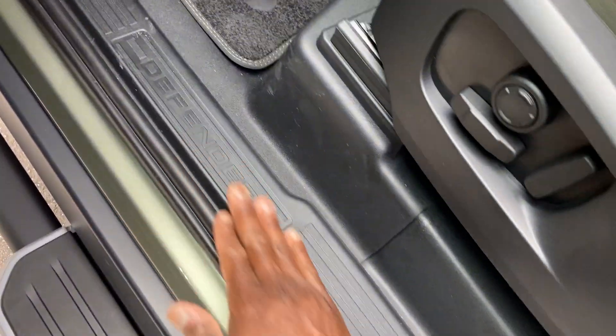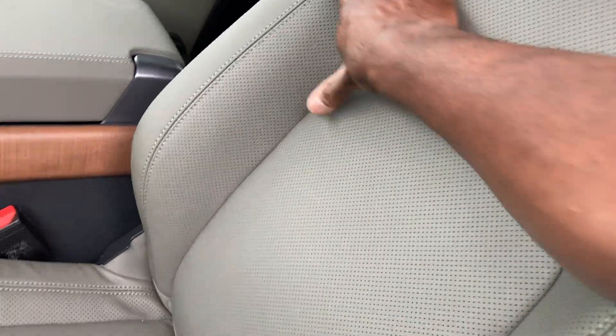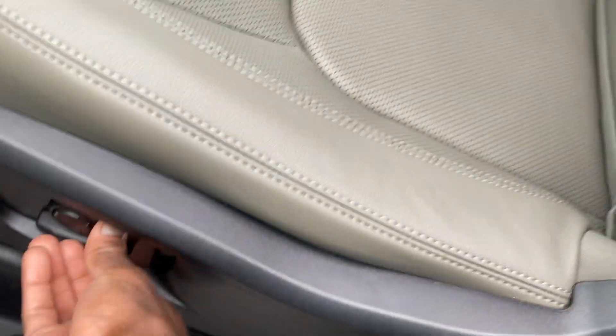Step inside this bad boy — check it out. Defender on the side right here. Carpet mat. I love the leather seats right here, nice and padded. I like the trim over here with the stitching. Power seat, lumbar support, driver and passenger side as well.